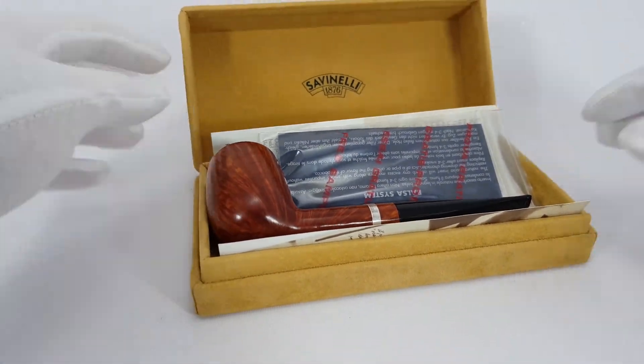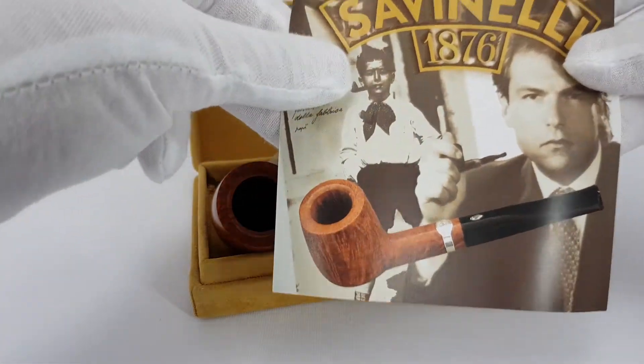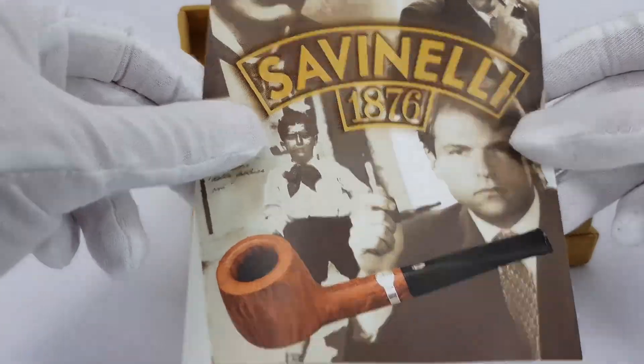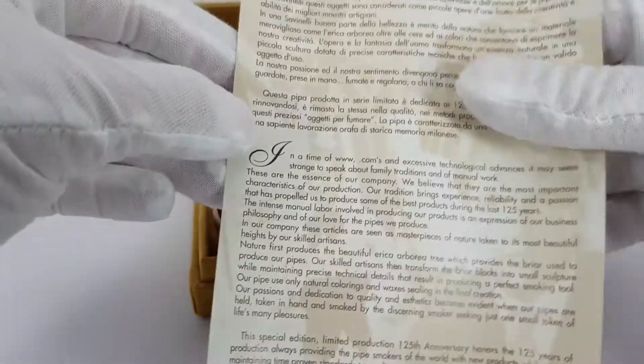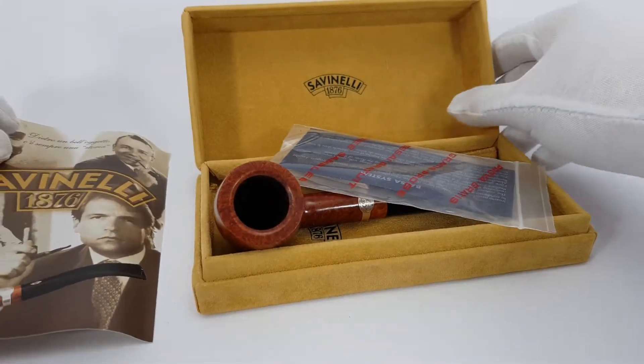In the box itself, there is a little prospect — a Savinelli prospect. A little commercial on the back, some text in Italian and English language.